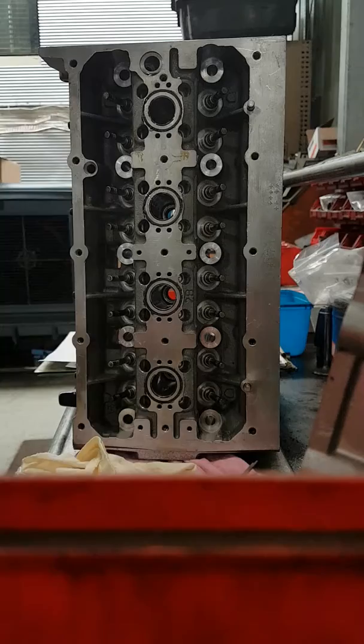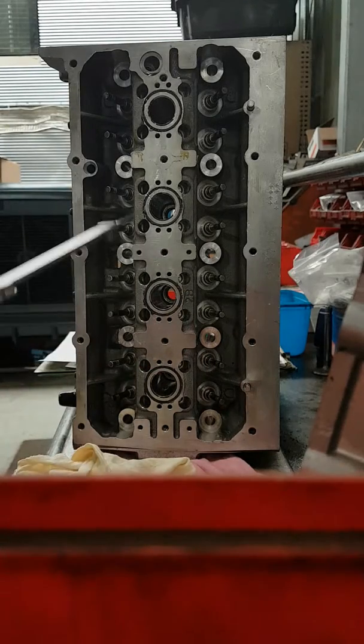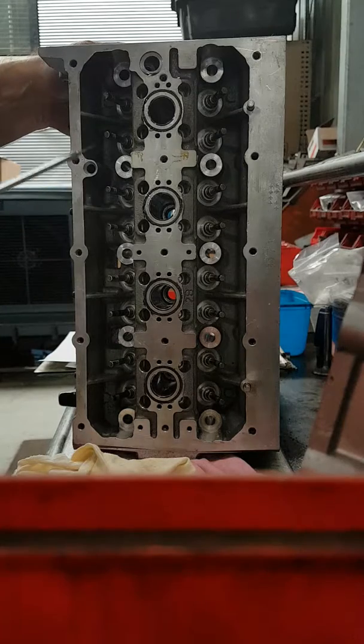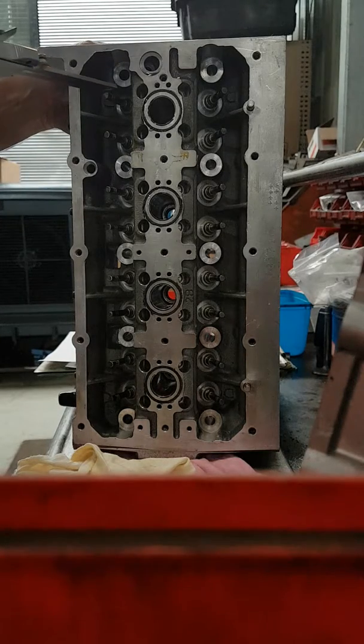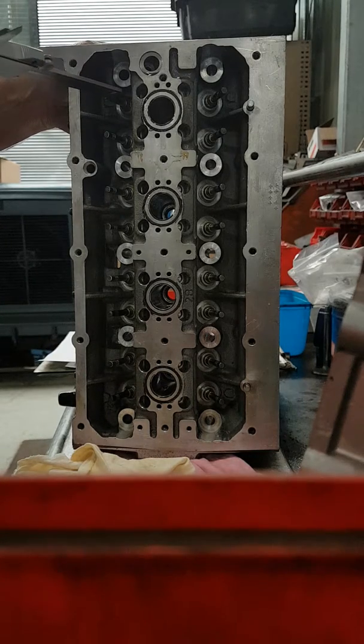This is how we're going to re-adjust the lifter crush on this head. This has been at a couple of engine reconditions previous — everybody's cut the seats but nobody's worried about the hydraulic lifter pre-load. So I've put it all together with the cam box on, bled the lifters out. And it's got 70 to 80 thou lifter pre-load on it, which is double what it should have. It should have 20 to 30 thou pre-load.